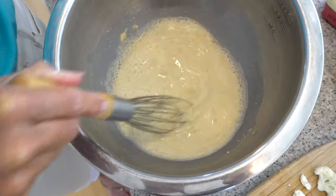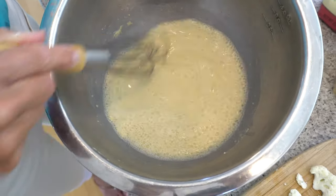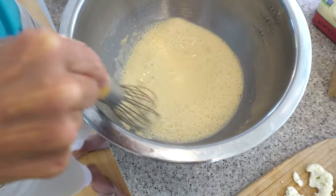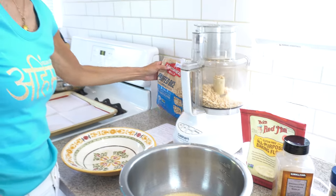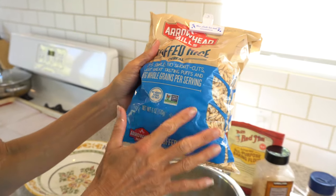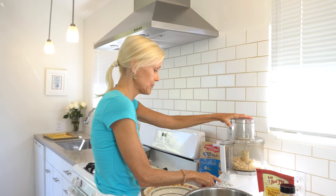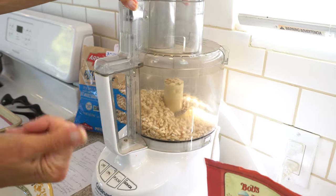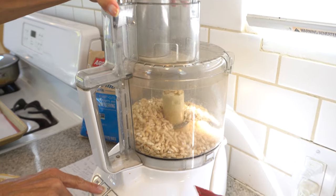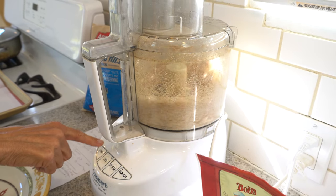Nora recommends using panko breadcrumbs, and you can get those gluten-free also. I've actually started doing this instead with a puffed rice cereal, because it's one ingredient — puffed rice. You could also do cornflakes, but some people are sensitive to corn, so I get this non-GMO puffed rice cereal from the health food store. It just has one ingredient. Sometimes breadcrumbs have multiple things and you don't know what half of them are. So I blend them — you can use a blender, but my blender was wet so I'm using the food processor. You don't have to make it completely powdery; it's okay if that happens, they'll still be great, but you can leave it just a little bit chunky.